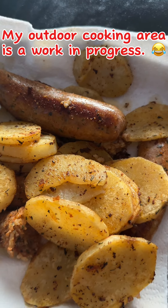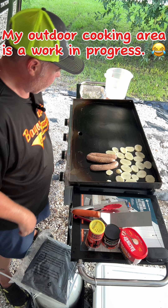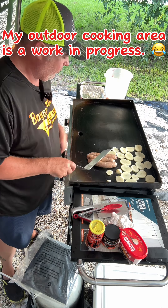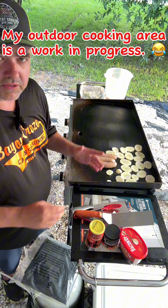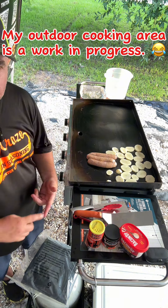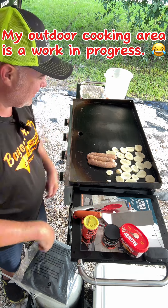Alligator boudin for the win, son, and grilled potatoes — can't go wrong with that. We got this boudin right here, the alligator boudin, got it on low. I got some potatoes on there, I'm gonna throw some bacon grease or some bacon up, season them up. I'm gonna be using that Bayou Craze, so check it out.